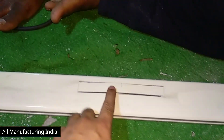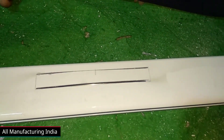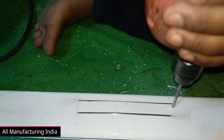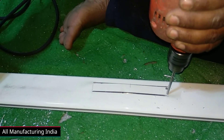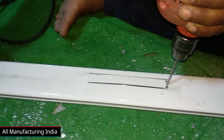So friends, you can see that we have cut it from both sides. What are we going to do now? We have cut it from the drill machine, so we will cut it from here. If we cut it from a cutting wheel, then a big hole will come. So we cut it from the drill machine.